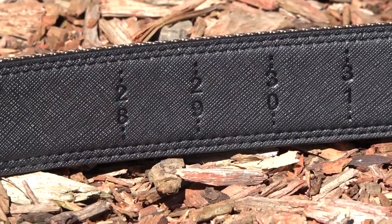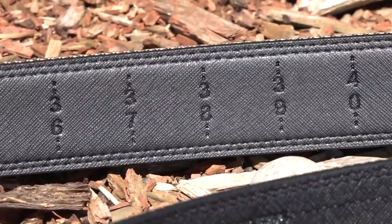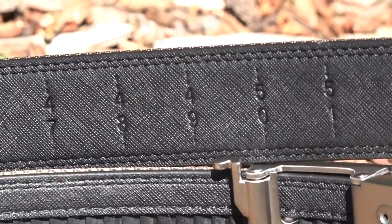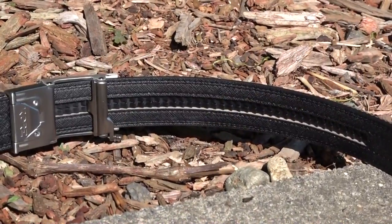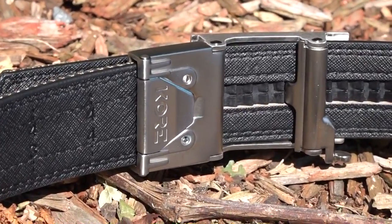I'm currently using the new tactical reinforced nylon belt from Core Essentials. The nylon webbing outer layer is rated up to 500 pounds — it is a very strong belt. The reinforced power core center and super fiber inner lining make this unique belt durable and stiff enough to support small to medium to even larger handguns. The belt itself is rated up to 8 pounds maximum. Of course, I am exceeding that with my duty belt setup.